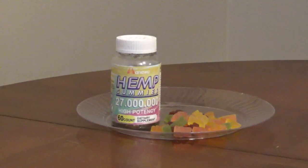Manowoo hemp gummies are a blend of hemp oil extract, omega-3, 6, and 9, black pepper extract, and ginger root extract.